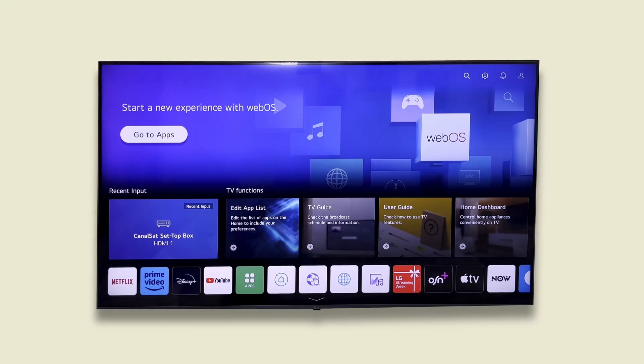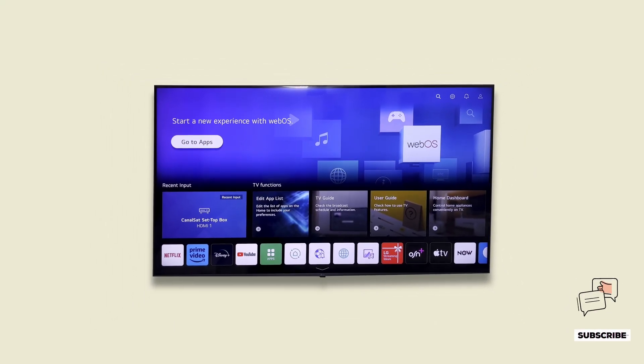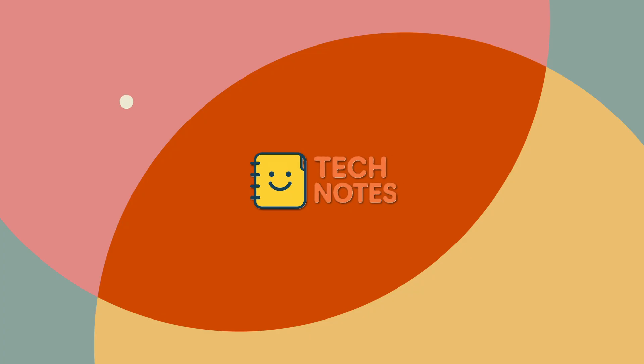And that's how you set up power saving options on your LG Smart TV. If this was helpful, don't forget to like the video and subscribe to Tech Notes for more quick guides. See you on the next one.